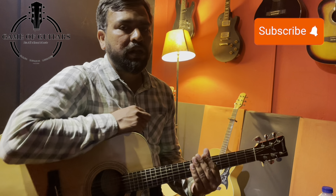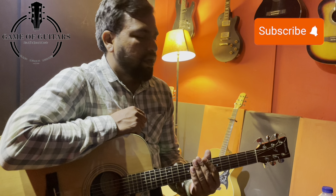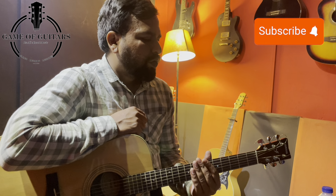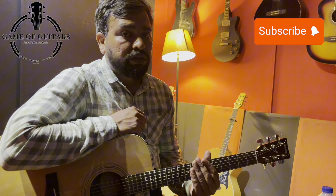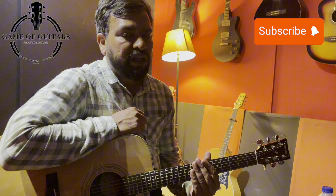Hello everyone, welcome to my channel. I hope all of you are fine. I am going to start guitar classes for the beginners. I hope that beginners will benefit a lot from this class. We will discuss the basics in detail.